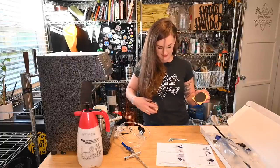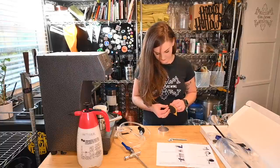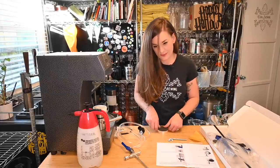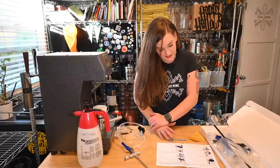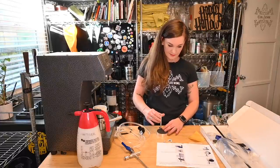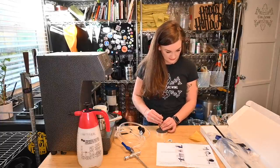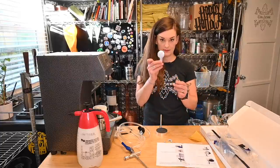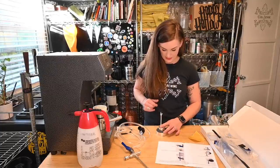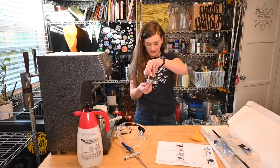Wipe this off so it sticks. The fatter of the discs gets one of these little pads. Oh god, I put it on a little crooked — my OCD is gonna kill me. Whatever, it's good. Just hand-screwing the rod in, and then we're gonna add the second metal disc. Then our wing nut just goes on — this is what holds it to your table, so it goes upside down.